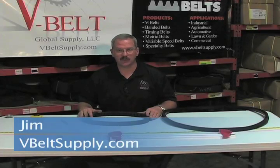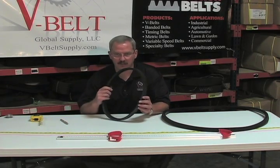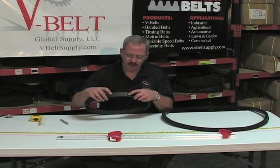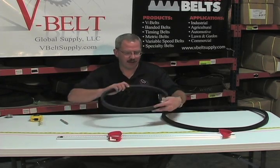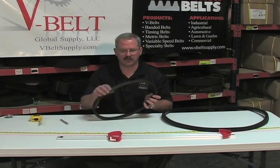Hi, this is Jim from V-Belt Global Supply. Today I wanted to go over how to measure a variable speed belt. Some of the critical measurements we will need is to just mark the belt and unroll the belt one time onto a tape measure. That will give us the outside circumference.